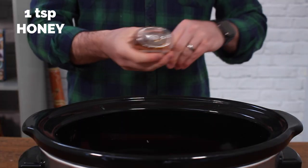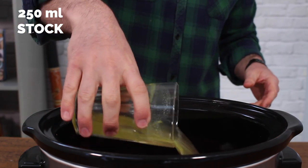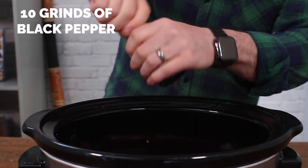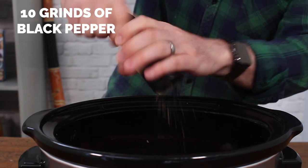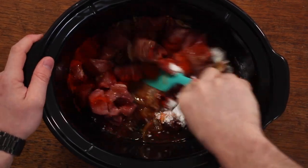Add a teaspoon of honey — that's just to give it a little bit of sweetness. Along with 250ml of stock; I'm using chicken but you could use beef or vegetable — again, not that important. Along with a good few grinds of black pepper. Once all your ingredients are in the slow cooker, just get in there, mix it all up.